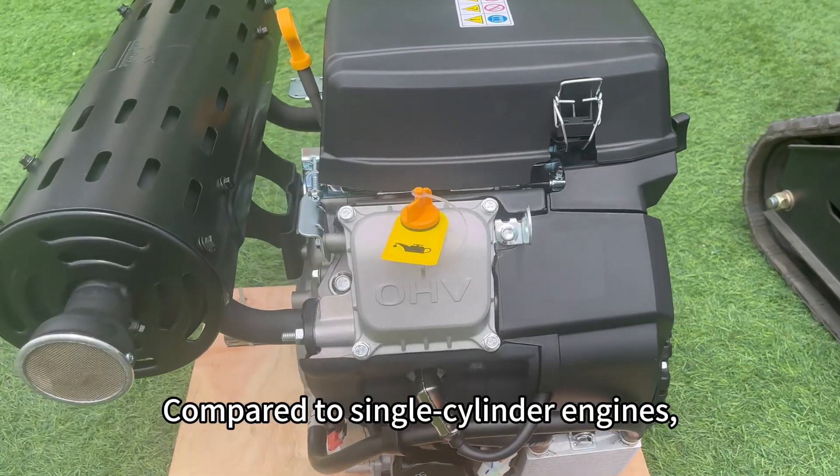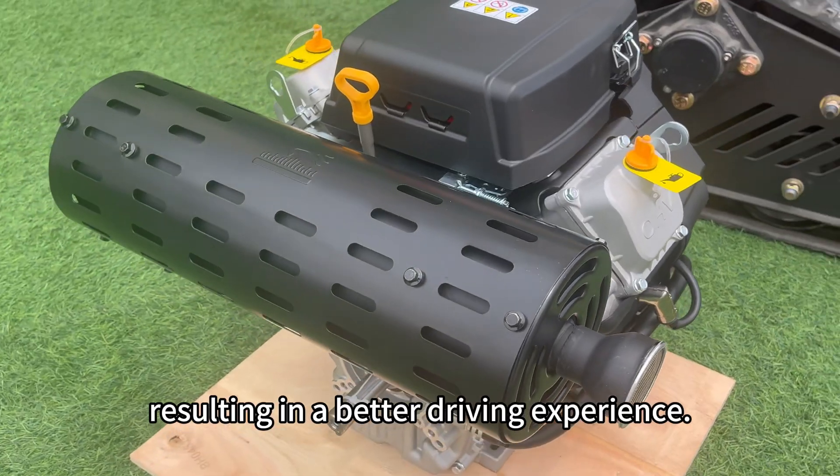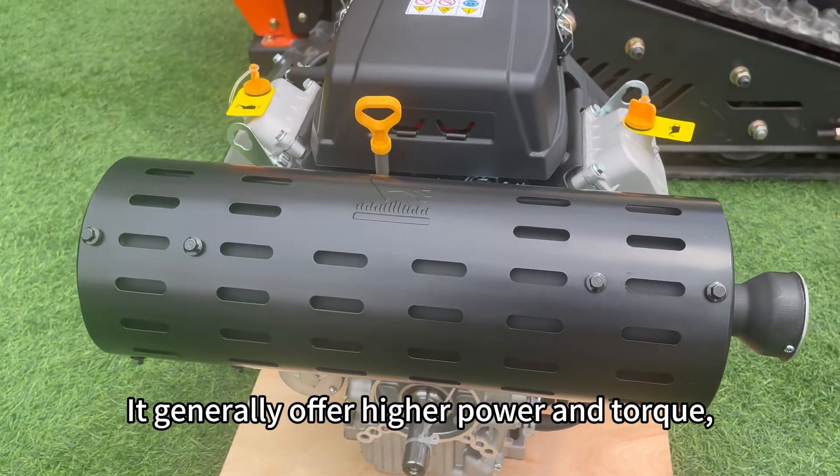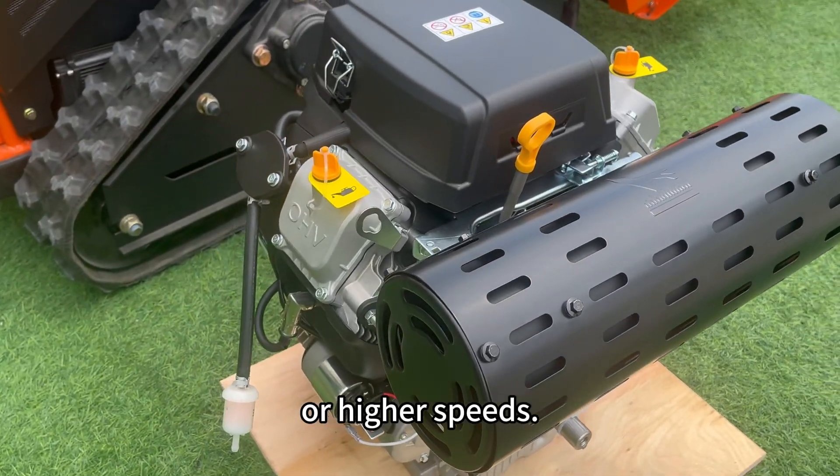Compared to single-cylinder engines, twin-cylinder engines run more smoothly and produce less vibration, resulting in a better driving experience. They generally offer higher power and torque, making them suitable for heavier loads or higher speeds.